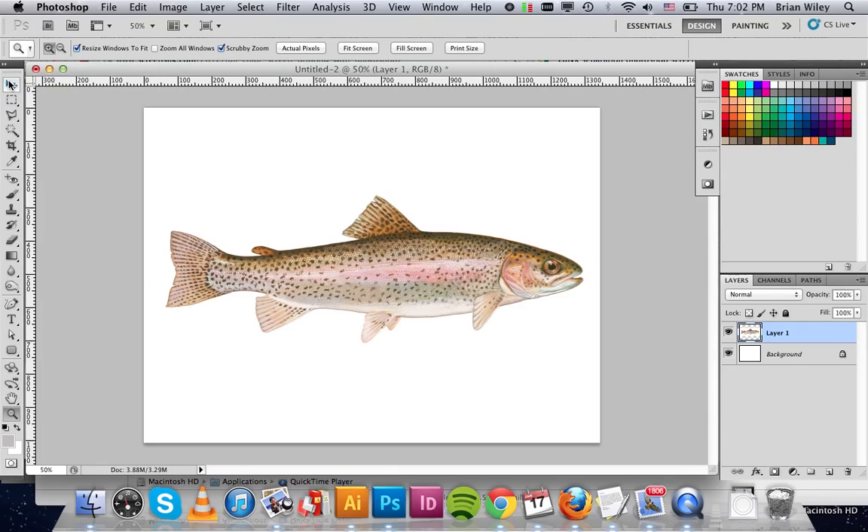Hi guys, I just wanted to reinforce a few things we talked about in class, mainly how to convert a full-color image into a single-color halftone. What we've got in front of us is an 8.5 by 11 artboard, so a letter size, with some full-color artwork, just a single layer.